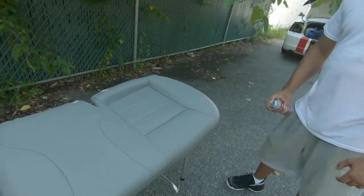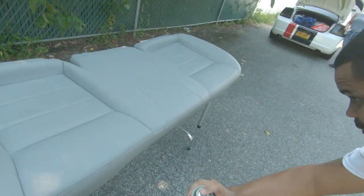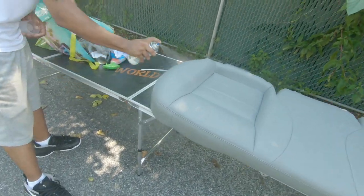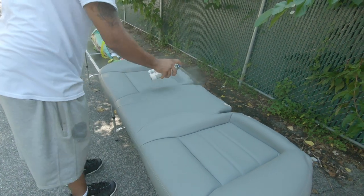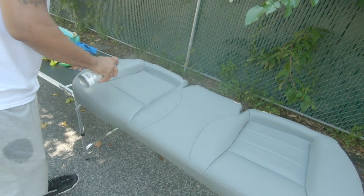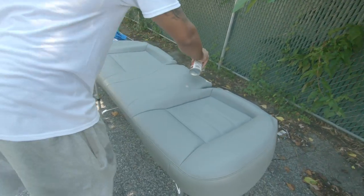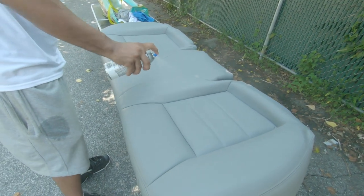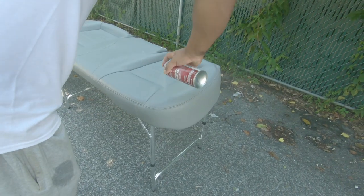He's about to spray the primer on there. What primer does is it helps the paint stick. Right after you clean your seats thoroughly with the degreaser and the alcohol, you let it dry, sit for a minute, and then you hit it with the primer. Make sure you shake the cans thoroughly too — spray it out in the air first to make sure it comes out fully. Make sure you get every angle and every inch, because you want it to stick.